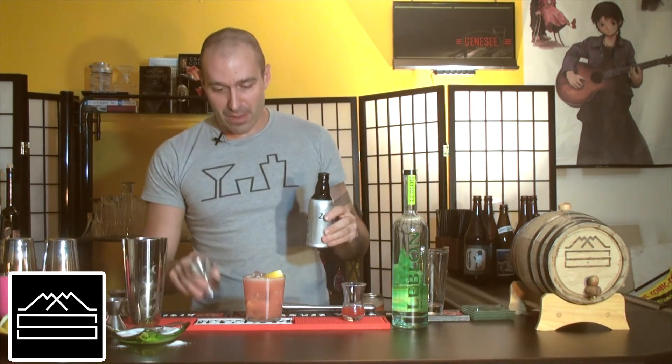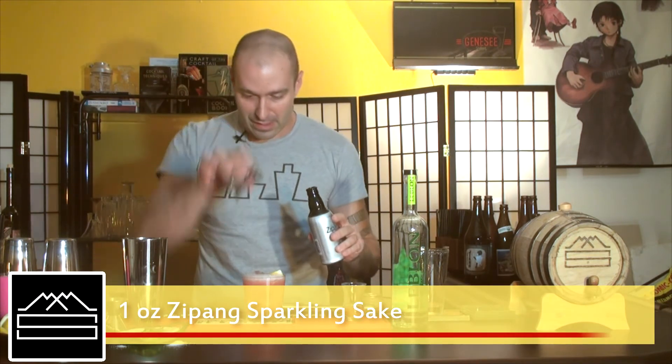We're going to top it off with about an ounce of sparkling sake, just to give it a little fizz.